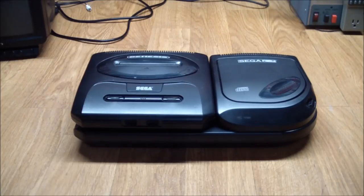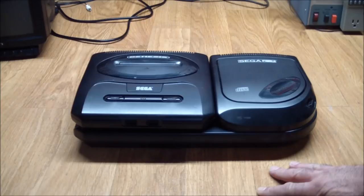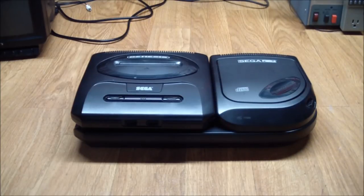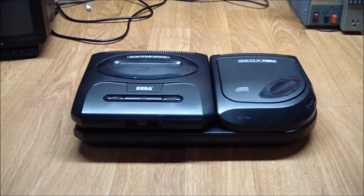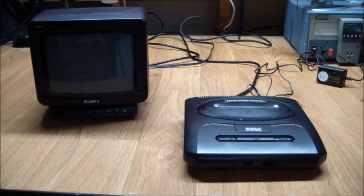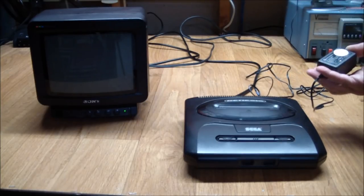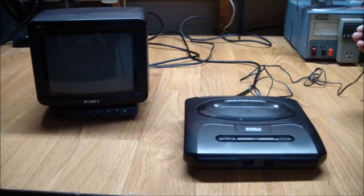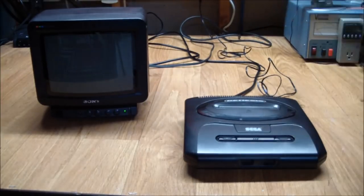The first thing we should do before testing anything, since we're dealing with two separate components, is make sure the actual Genesis console works. And then we'll go ahead and open the CD up and see what's going on in there. When I bought this, it came with no cables — no cords included. Power isn't too big of a deal; it's a center-positive nine-volt supply.